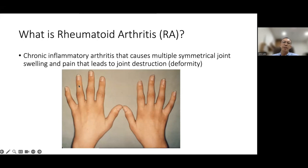It doesn't need to be the exact same joint involved — it can be just two fingers on one side and two different fingers on the other side. Not exactly the same finger, but the same group of joints on both sides — we still call that symmetrical arthritis.